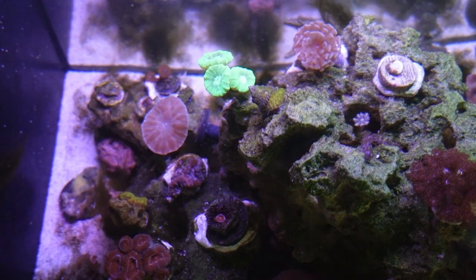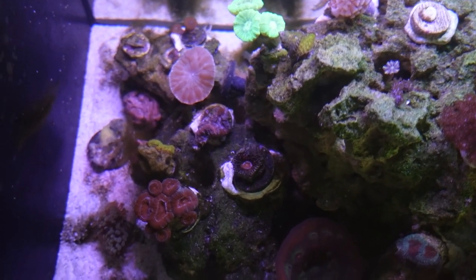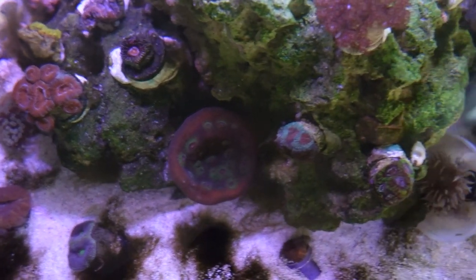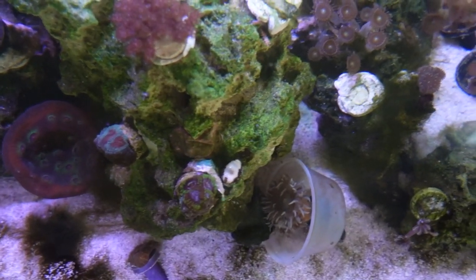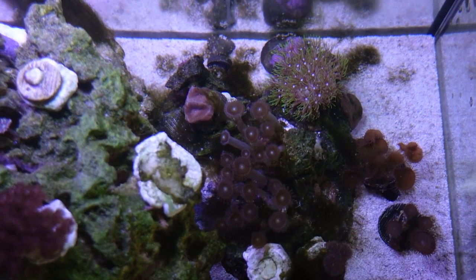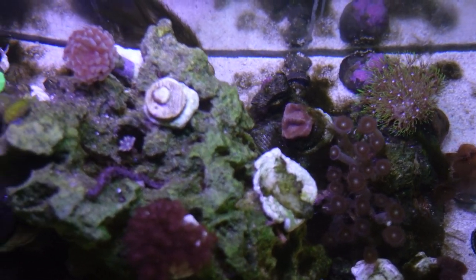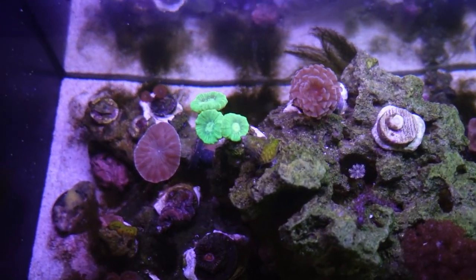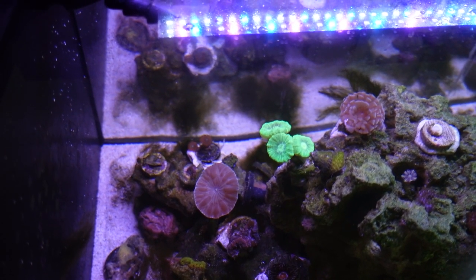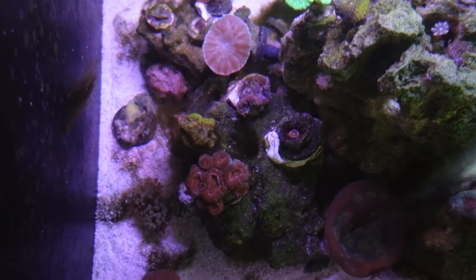I took this tank shot in mid-July just so that I could start tracking how much growth my corals have, and whether my corals are initiating warfare, which I will point out later in this video. But everyone seems to be doing pretty well, at least as of this posting. I did have a few melt, but you live and you learn.